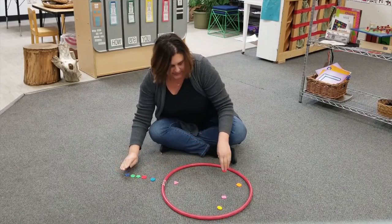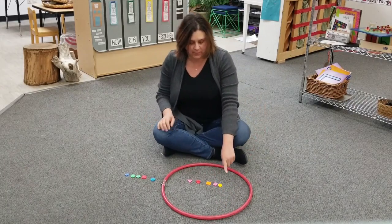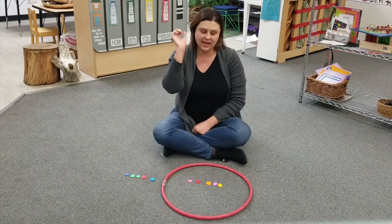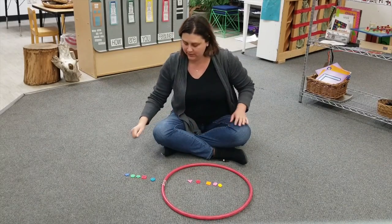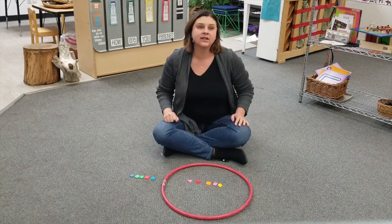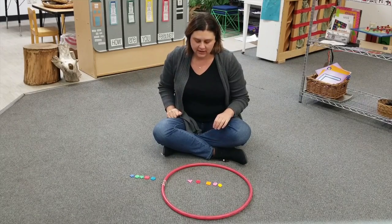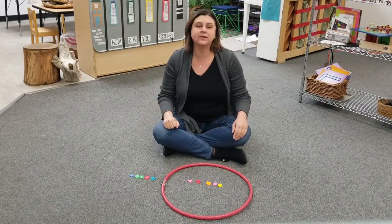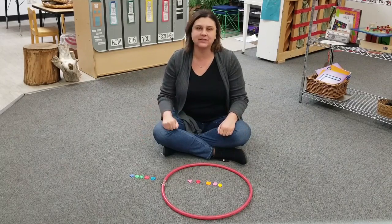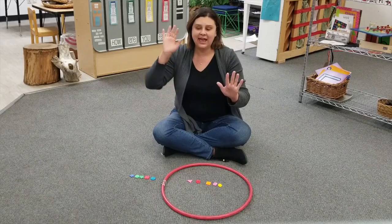I'm going to line all my buttons up again so they're easier to count. Inside the hoop I have one, two, three, four, five. I have five buttons inside the hoop. Outside of the hoop I have one, two, three, four, five. So I have five buttons in the hoop and five buttons outside of the hoop. So do I have more in the hoop or outside of the hoop, or are they equal? That means there's the same amount inside as outside. They're equal because there are five in and five out.